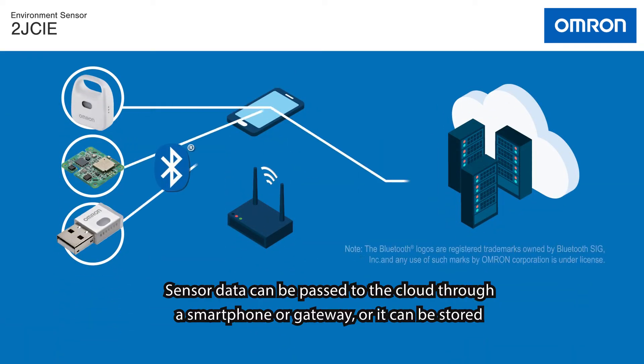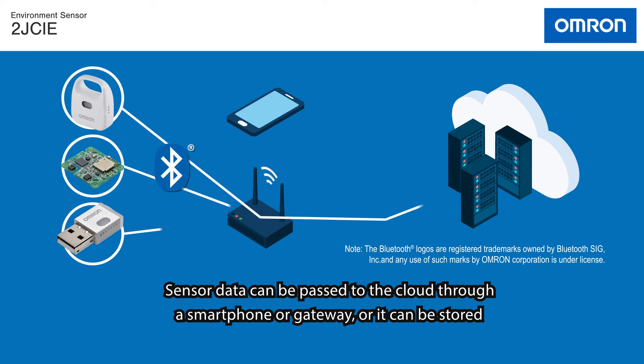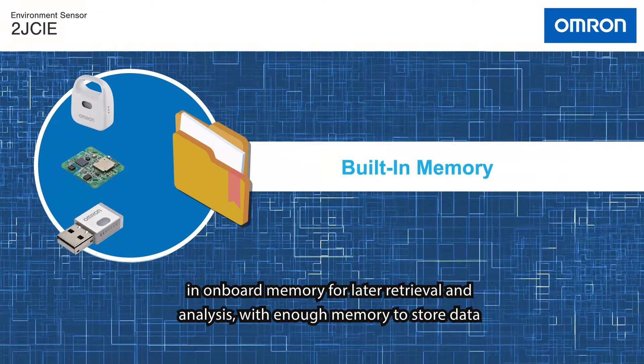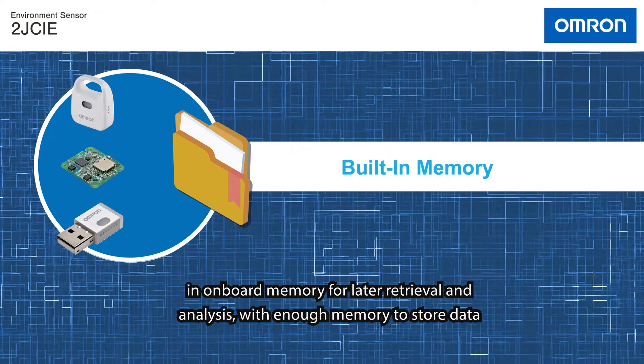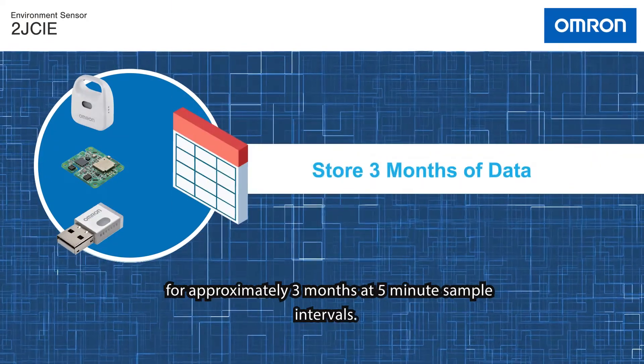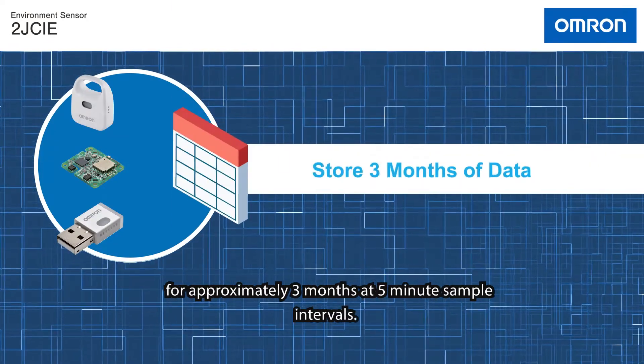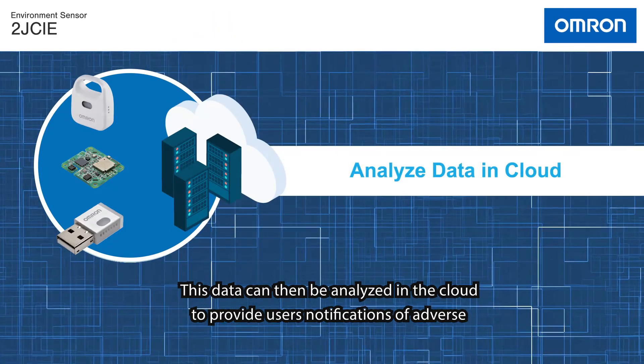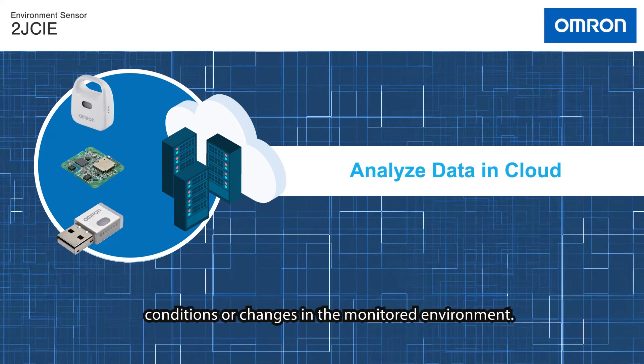Sensor data can be passed to the cloud through a smartphone or gateway, or it can be stored in onboard memory for later retrieval and analysis, with enough memory to store data for approximately 3 months at 5-minute sample intervals. This data can then be analyzed in the cloud to provide users notifications of adverse conditions or changes in the monitored environment.